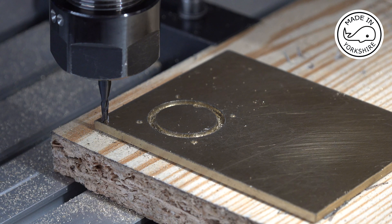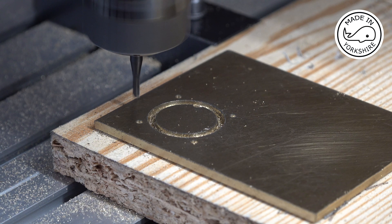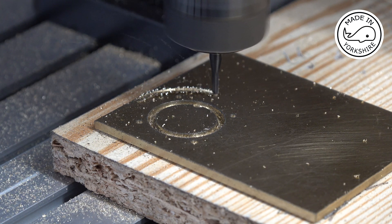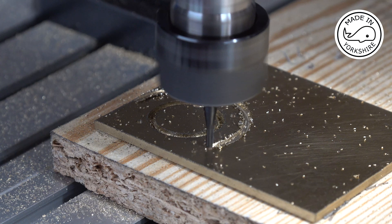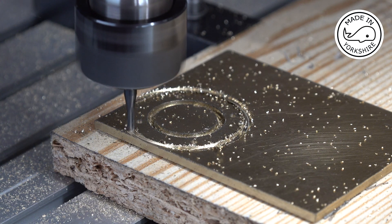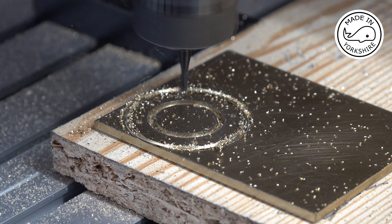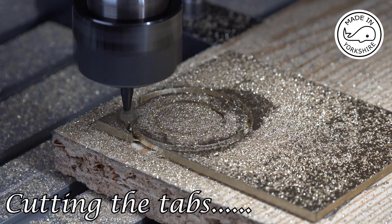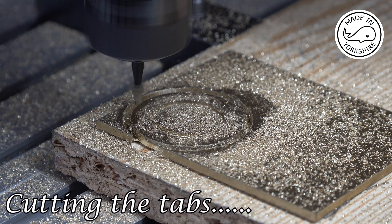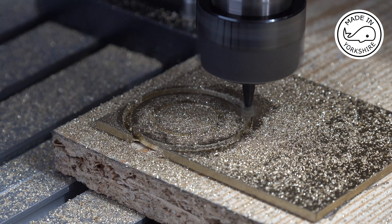So anyway, this is cutting the outside of the retainer.